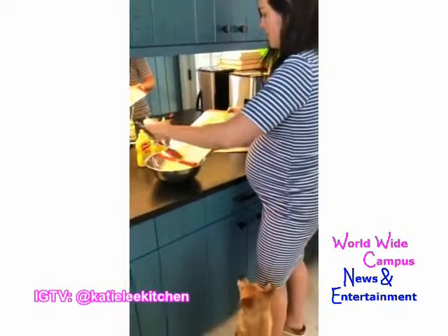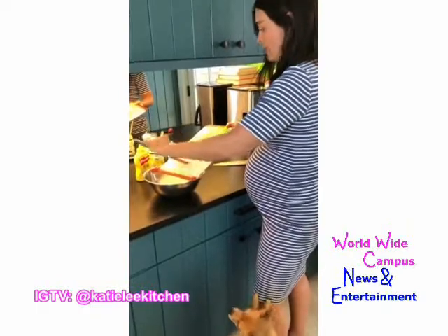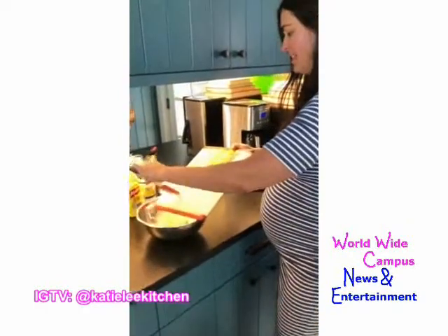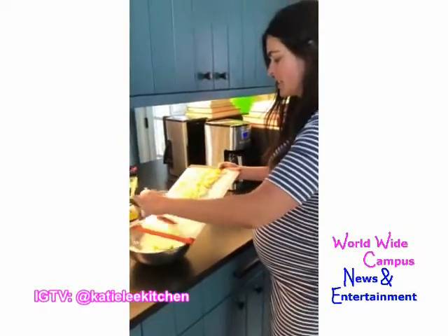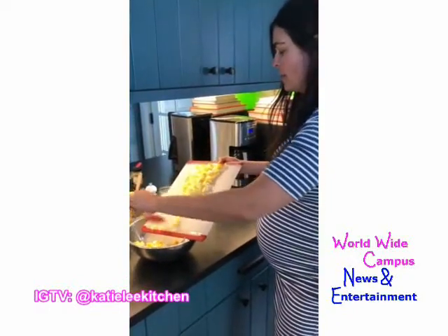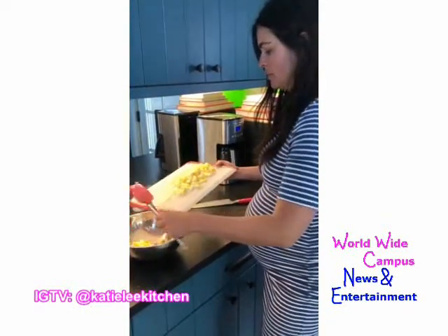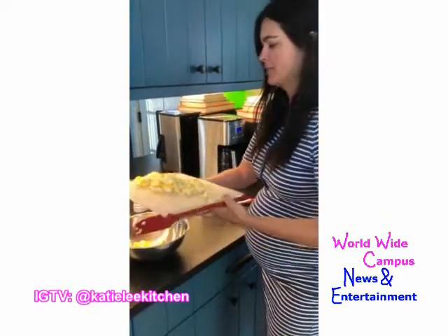We're trying to clear out our refrigerator today — we're having a big cooking day because our fridge is kind of packed and we want to clear some space out of stuff that is certain to be almost to its prime, so that we don't waste anything.